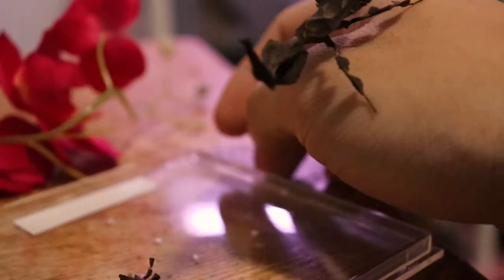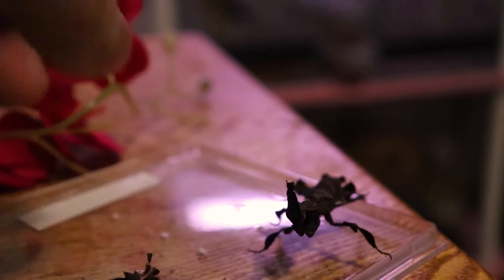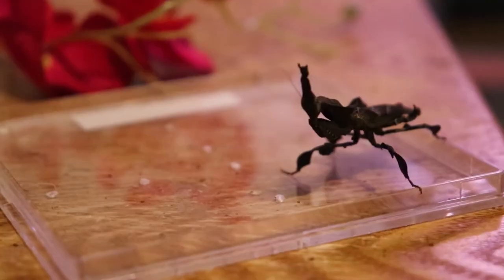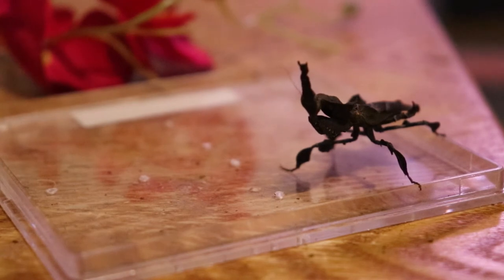We're going to be attempting to feed her. Usually when you feed ghost mantises, I used to feed them fruit flies — I'll put up a picture. Usually I hand-feed them half-dead prey and they just grab it, but we're going to attempt to let my ghost mantis hunt live food for once.